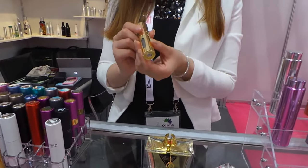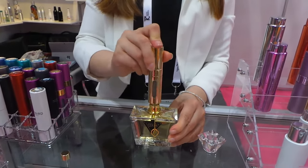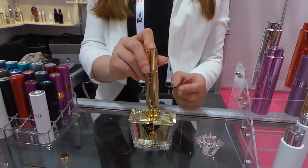You need to put it here and pump it several times — like this, repeat it: one, two, three, four. And from the window you can see how much you have refilled the perfume.